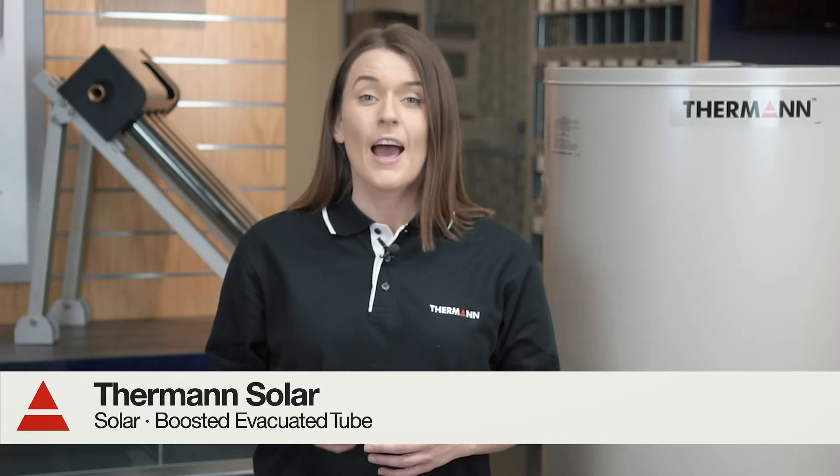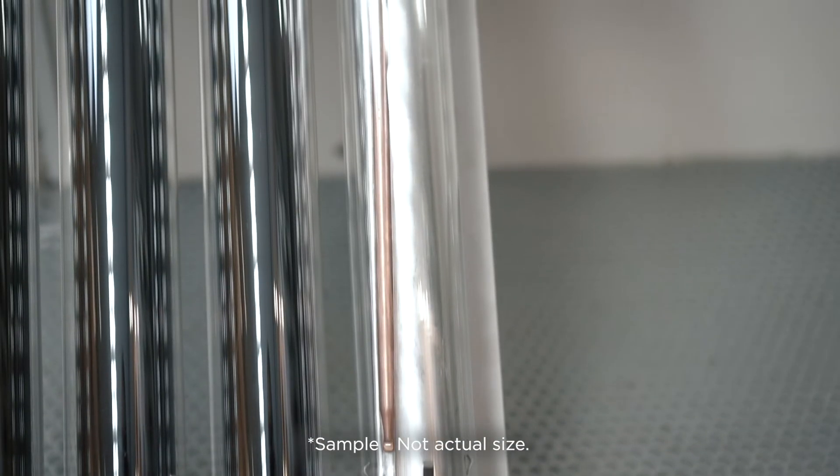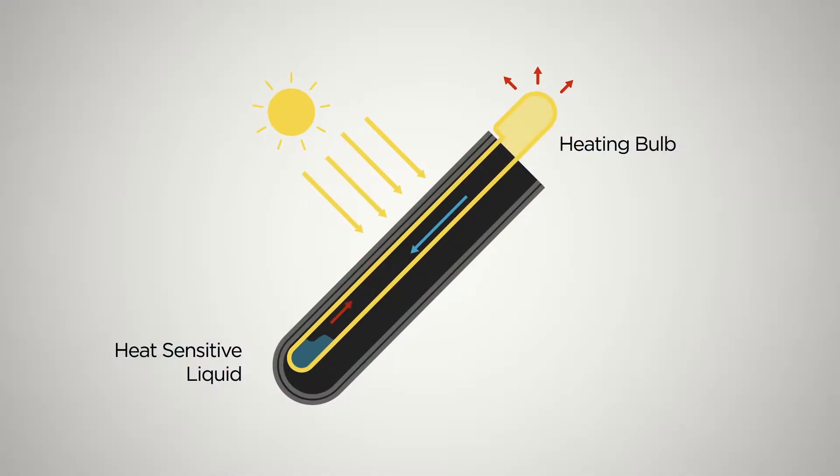Furman evacuated tube boosted solar hot water systems have been cleverly designed to harness the power of the harsh Australian sun. They use a series of glass tubes to capture the sun's energy and transfer it to a special collection manifold. Inside the glass tube is a small copper pipe filled with a special heat sensitive liquid.